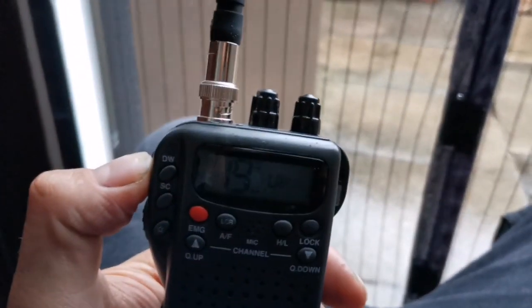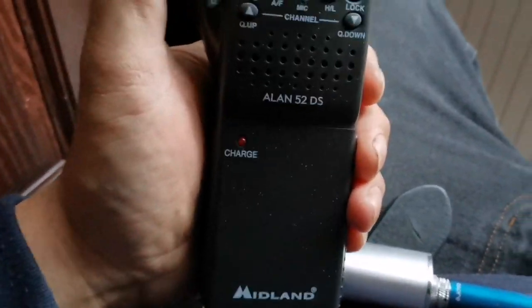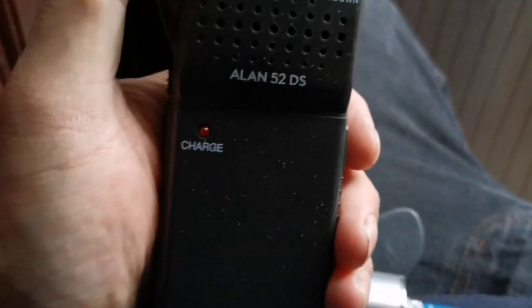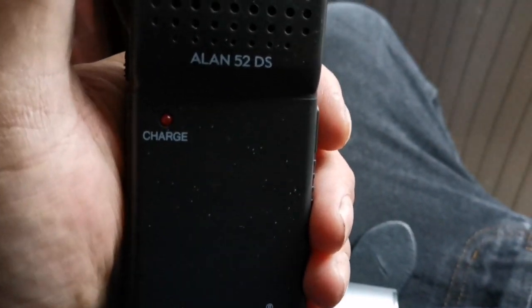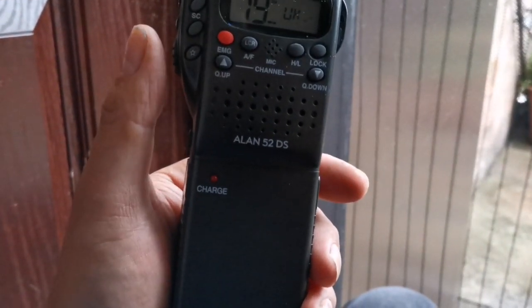Pan the camera around — yes, the new Allen 52 digital squelch. We'll take this up to DX spot if it's not pouring down. We've got the extended antenna, and we're loaded up with Energizer 2000 milliamp hour batteries — eight of them.